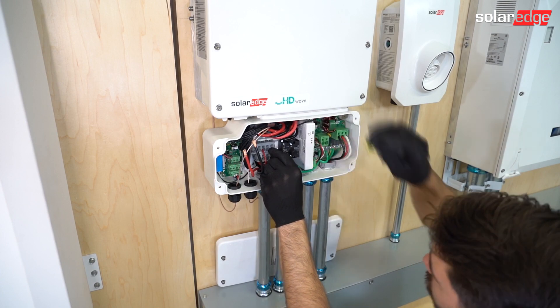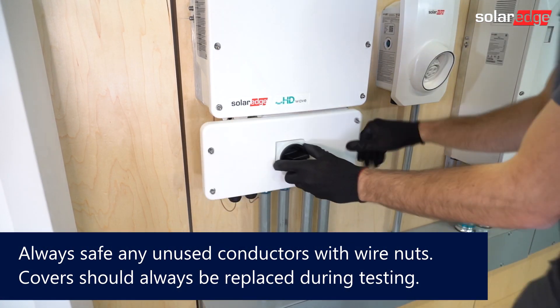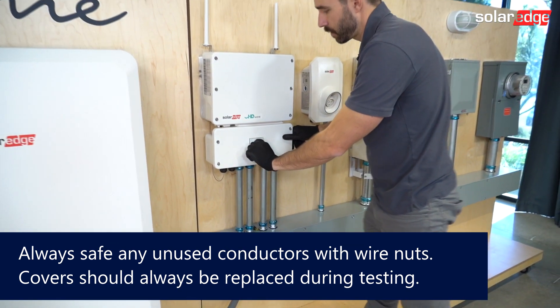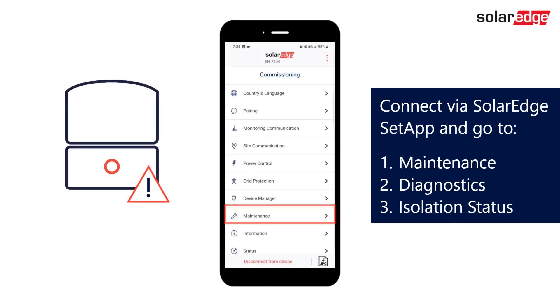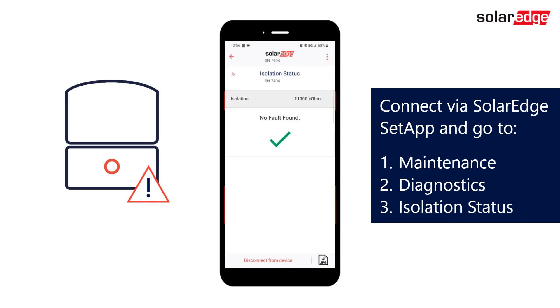With one of the strings landed in the inverter, replace the cover and turn the switch back on. Bring the inverter into production and connect with SolarEdge Setapp. Go to Maintenance, then Diagnostics, and then Isolation Status.